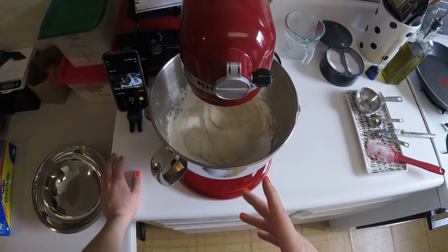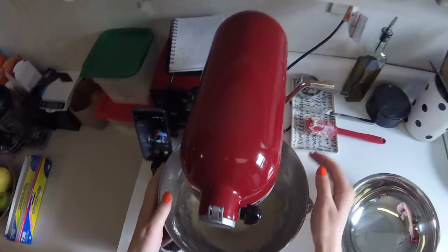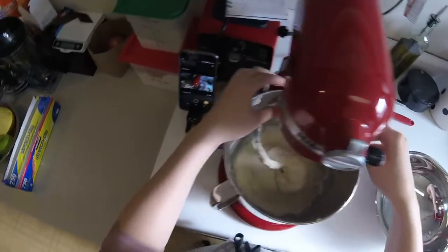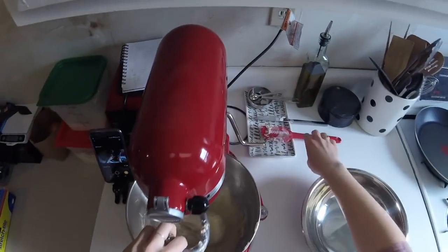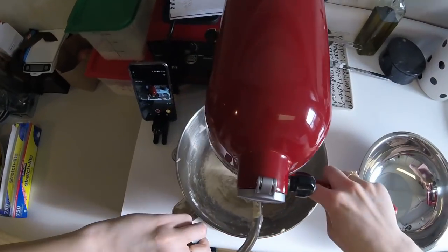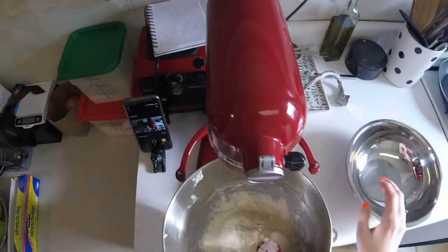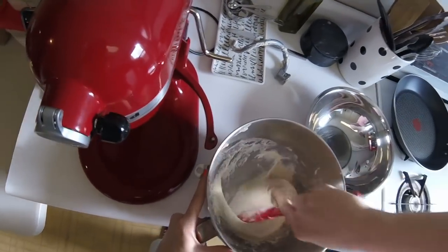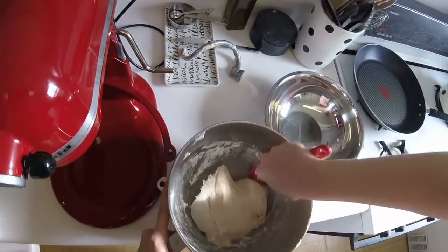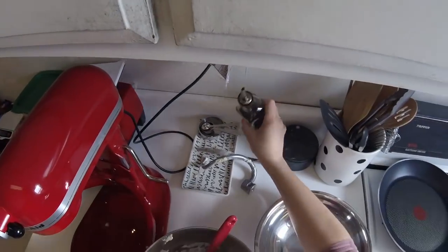Giving it five minutes to come together and see what happens. It's been about five minutes — lowering the bowl. We have a cohesive, somewhat craggy ball, which is fine. Doughs for focaccias, pizzas, and breadsticks tend to be very wet, so you're not going to get a smooth beautiful ball, not until it rises at least. We have a nice cohesive blob, so I'm going to oil a bowl and transfer it.